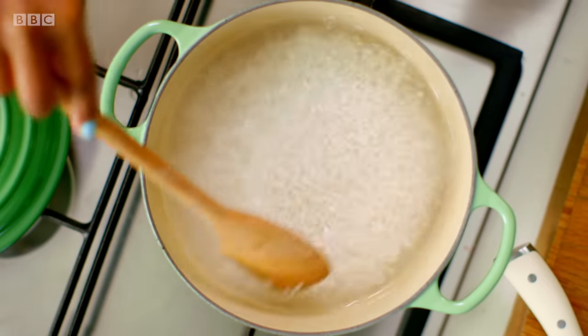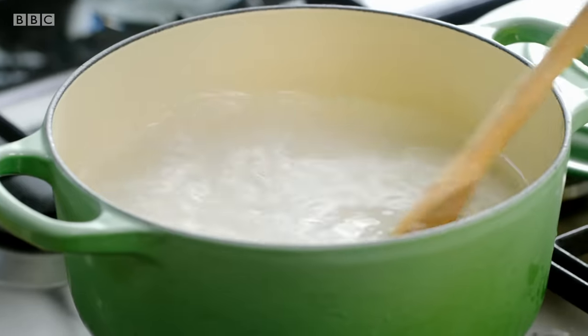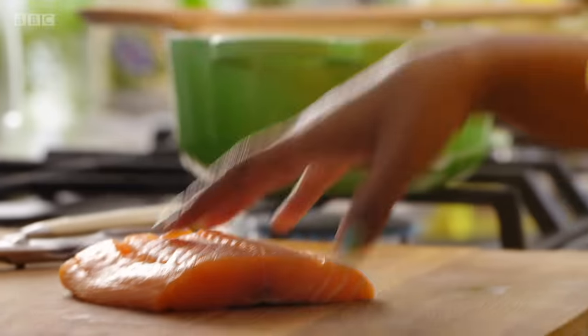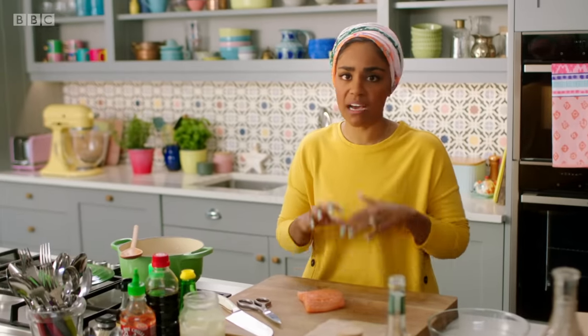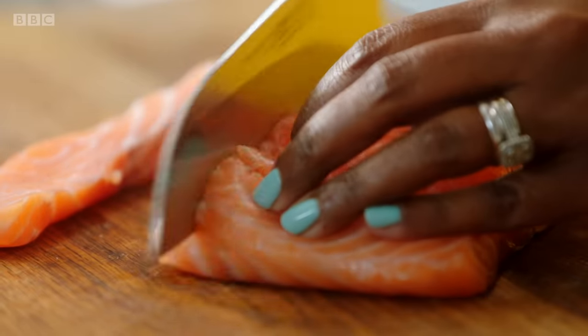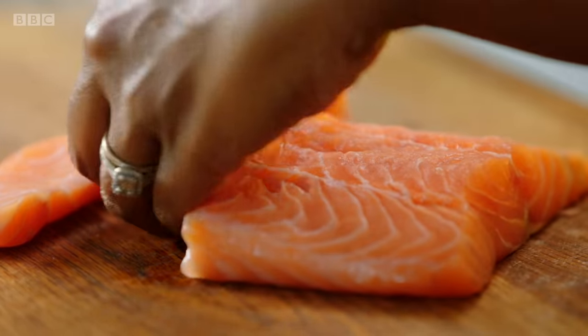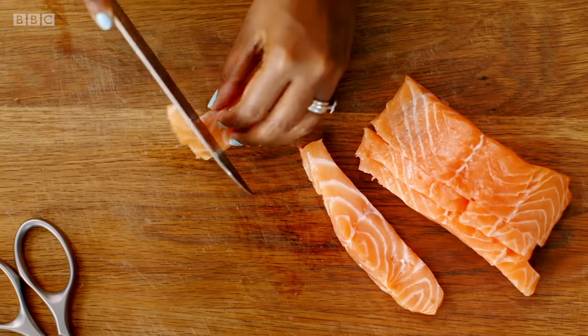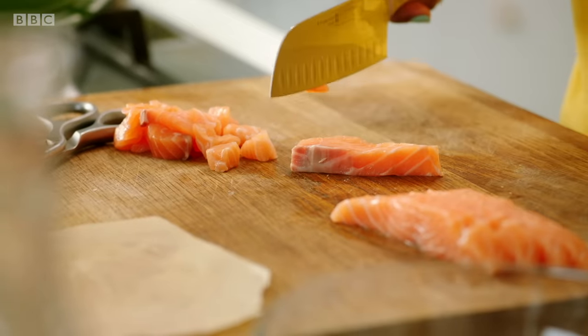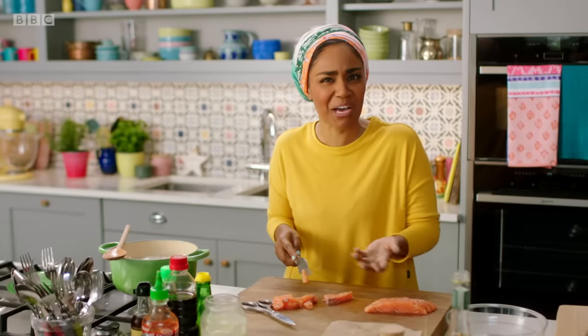Give it a stir and simmer until the rice absorbs all the water. I've got three little kids — we live on salmon. This is uber-fresh farmed Scottish salmon, so I'm not even going to cook it. Because we're eating this raw, I like to have small chunks, otherwise it just feels like you're eating raw fish.